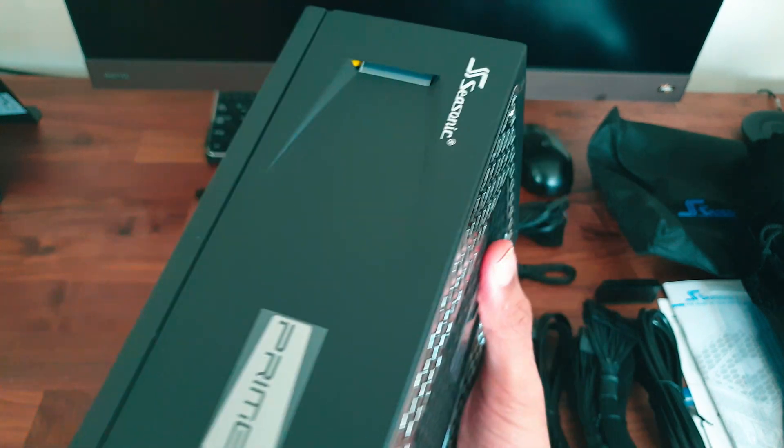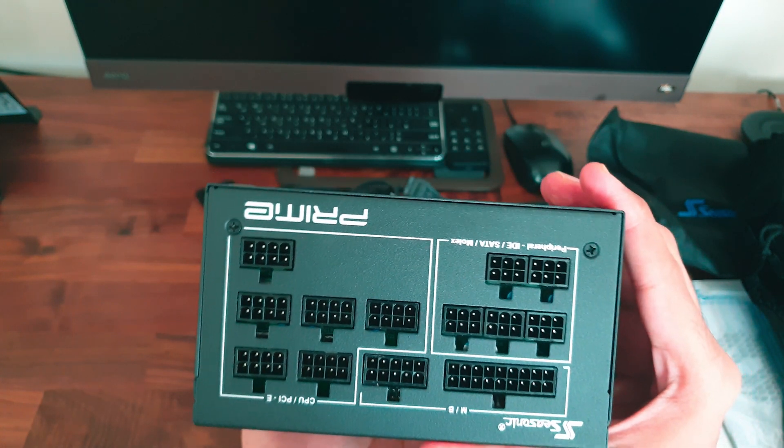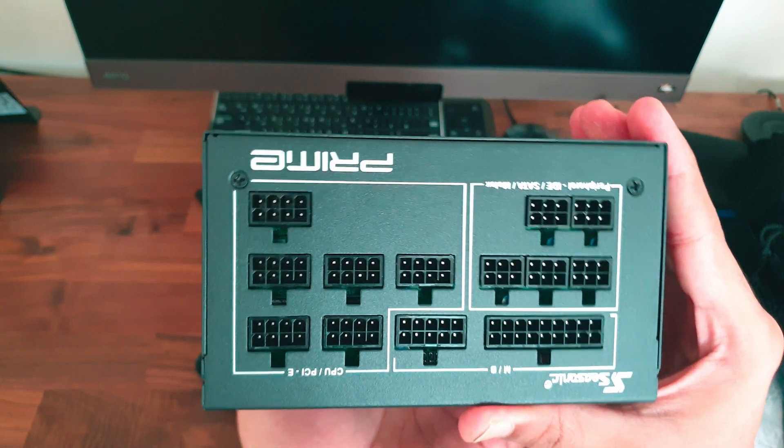Finally, coming to the back of the PSU — this is where we find all the modular ports where we connect all the cables shown earlier.